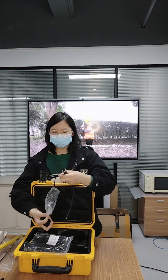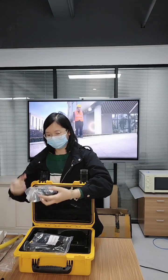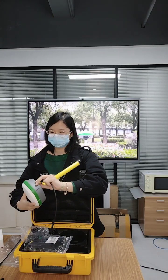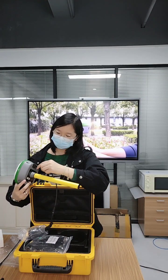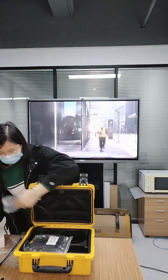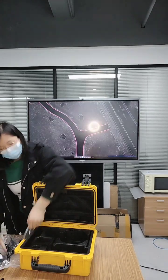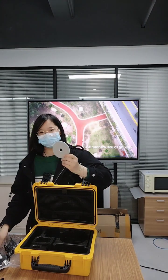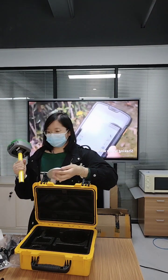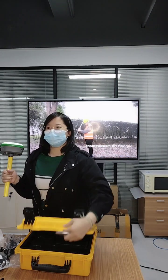When you need to charge it, you need to connect this cable to the power adapter, and then connect our R2SYS here, and then charge it. The power adapter can also be used to connect the R2SYS to the tripod, which can stand in line.